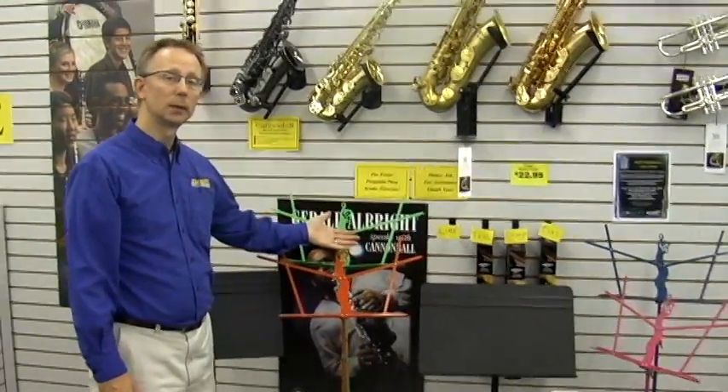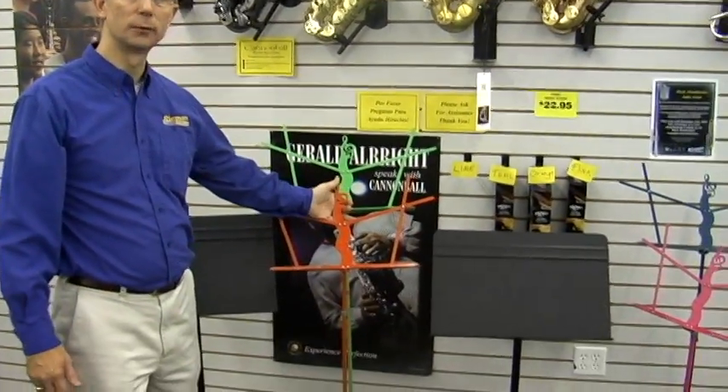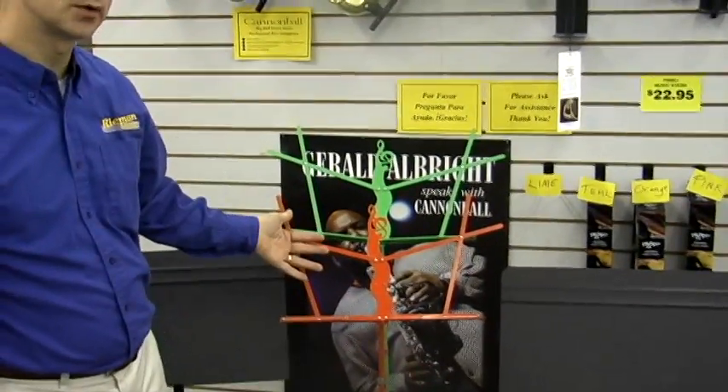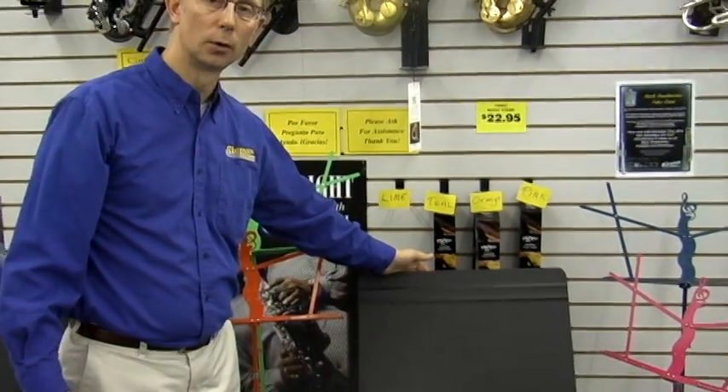Music stands make a great gift idea. There are different types of stands out there. There are portable stands that fold up into compact carrying cases — we have them in a variety of colors. We also have the classic orchestra stand, which is a little more durable.